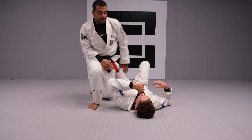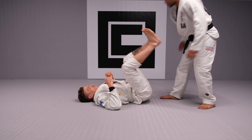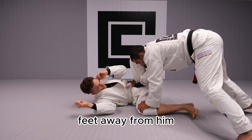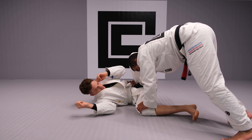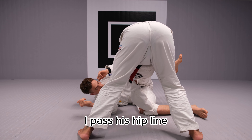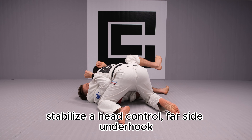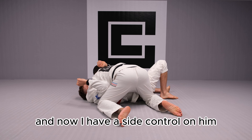Let's see this from a descending angle. Hand on knee, hand on hip — always towards the knee side. Feet away from him, heavy on my hands, light on my feet. Walk, walk, walk — I pass his hip line, I scoop his knee out of the way. Stabilize head control, far-side hook, and now I have outside control on him.